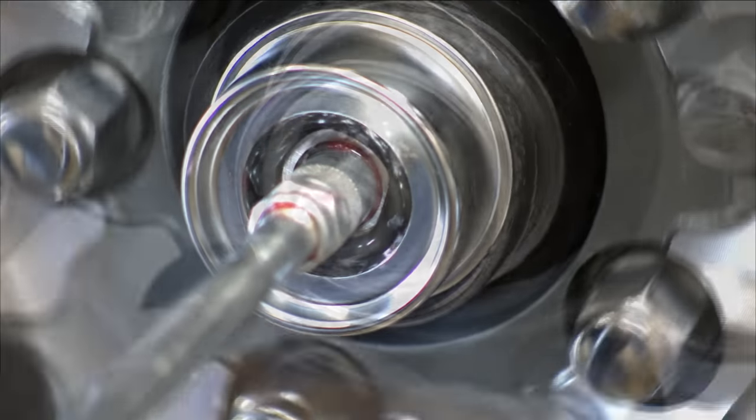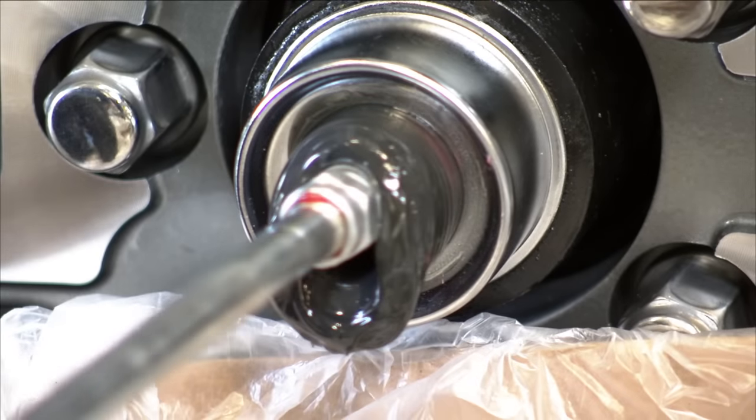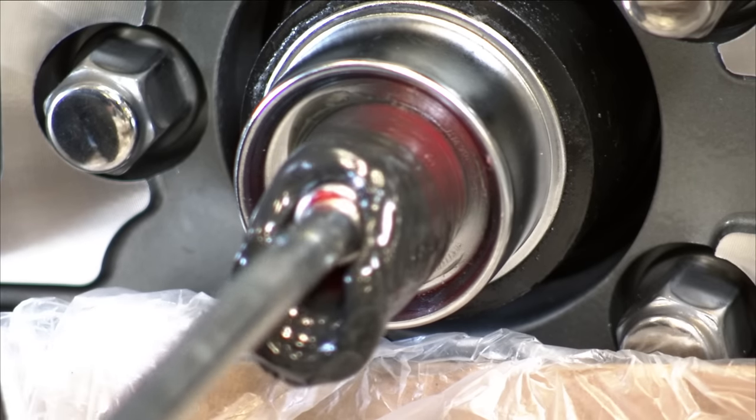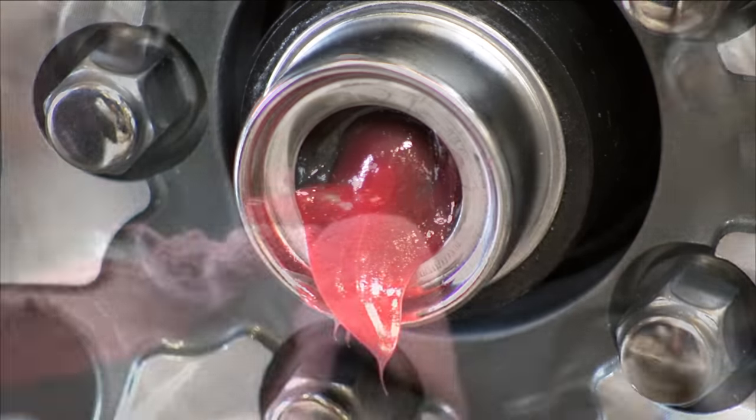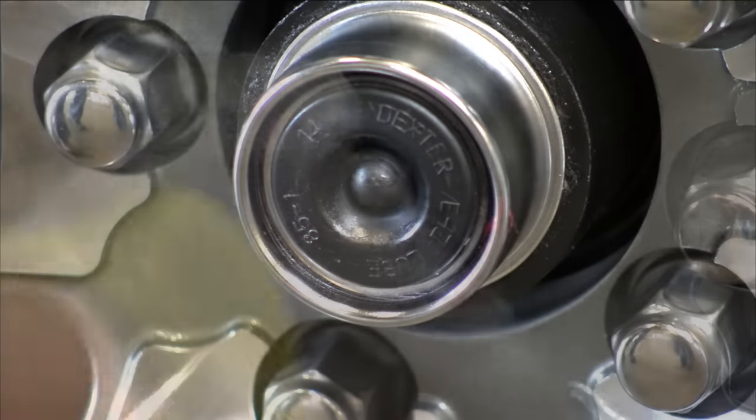The old displaced grease will begin to flow back out of the cap around the grease gun nozzle. When the new clean grease is observed, remove the grease gun, wipe off any excess, and replace the rubber plug in the cap.